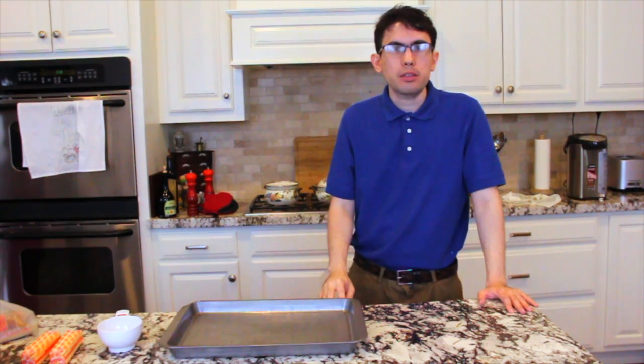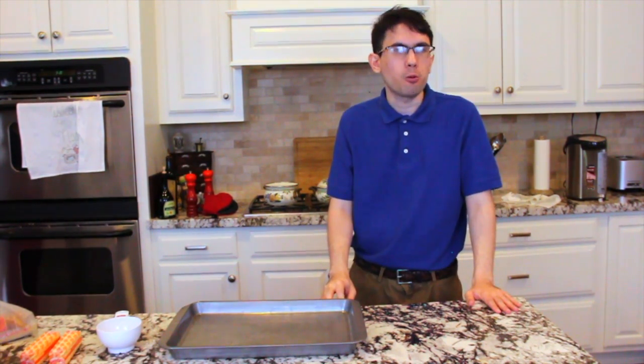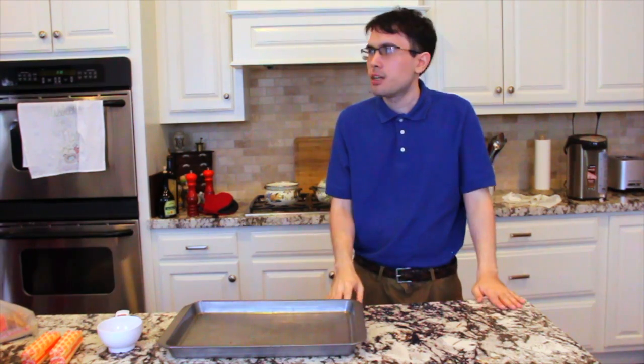How you doing guys? I'm Matt. Welcome to Can I Cook It? We are already at the 10th episode. I have another guest with me because it's kind of a tradition at this point. This is Judy Blake — tell us about yourself, Judy.